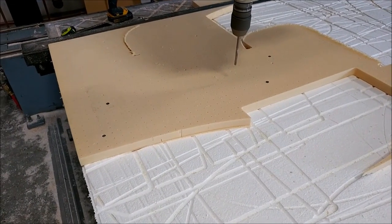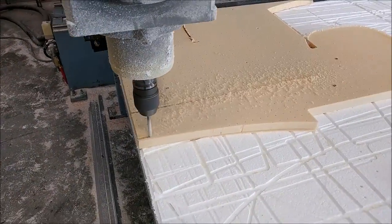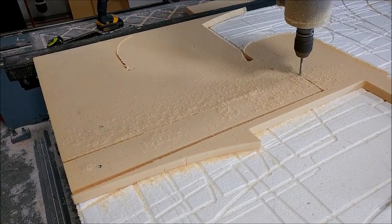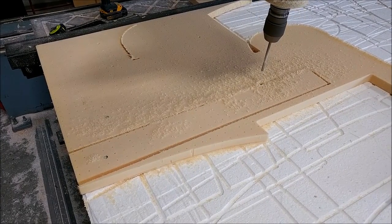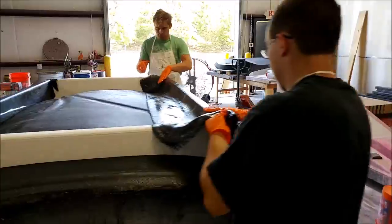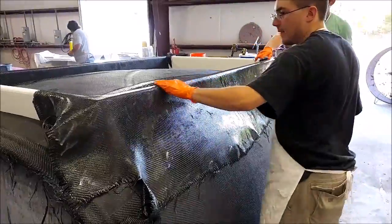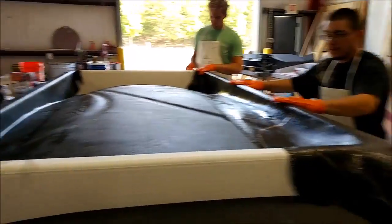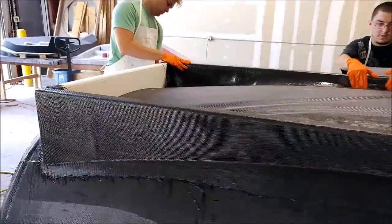Next, the rear pressure bulkhead mold that we worked on a while ago is ready to be laid up. I had to cut the core for that — quite a number of pieces with varying densities per Mark's specs, since it's the pressure wall and has to handle pressurization. I'm cutting one of the pieces on the mill. Meanwhile, the guys were laying carbon fiber braces for the roof — just two layers of carbon fiber to hold those in place. They're getting a good handle on doing that now.